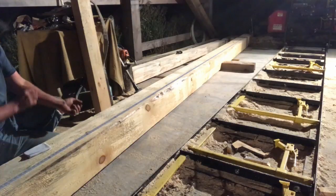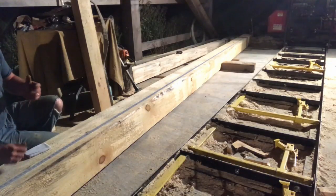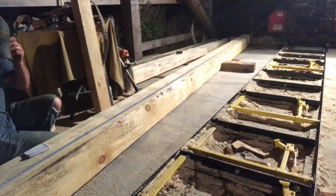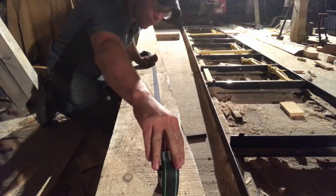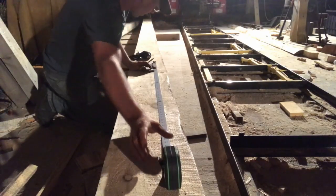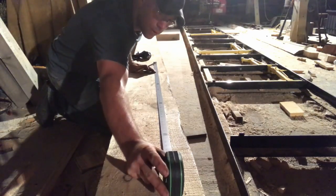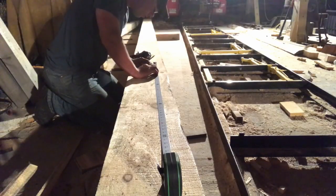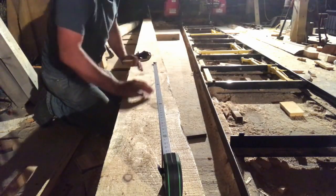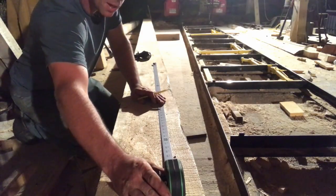That first scarf joint piece is decent in length. All I want to do is just get that a couple inches past — I just don't want that wall post sitting on top of that scarf or underneath of it. I have a little more room on this one than I did on the first one, which is nice. So we're going to take advantage of that, because I don't want that brace all the way to the end of the scarf — I want a little meat there.